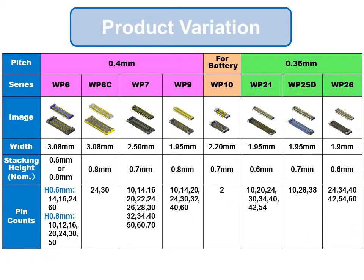Here is an introduction to the latest board-to-board connector variations. JaceWP has developed a lineup of small size and low profile connectors in the industry's smallest 0.35mm pitch class.